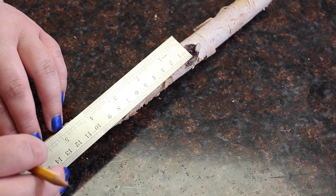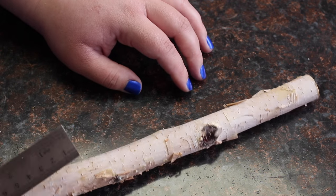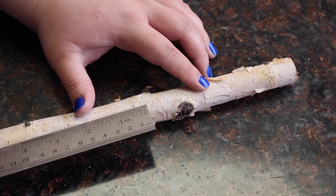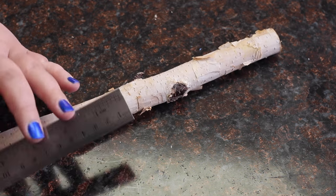If there's a piece that you don't want to cut in half, you can cut above or below it to save the piece. Once you have all your pieces measured, you're ready to cut.